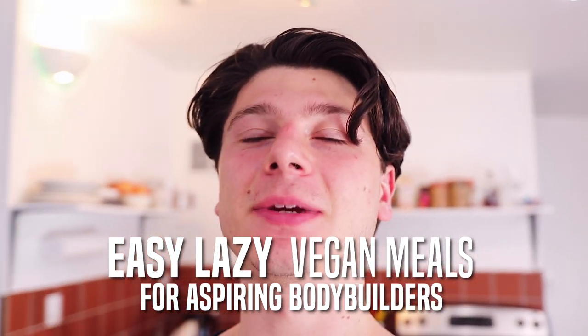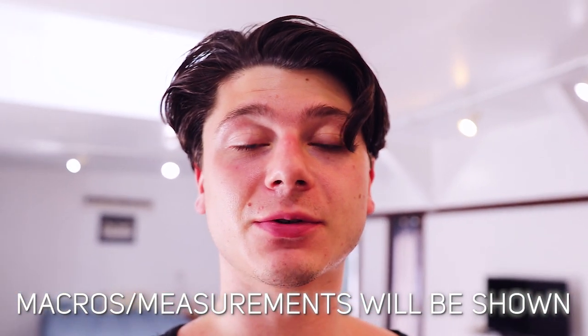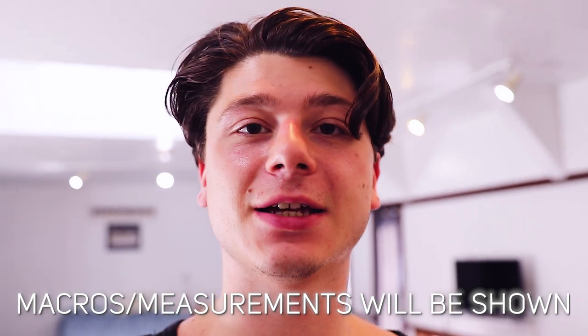I'm going to show you some super easy meals that you can make if you're trying to gain muscle as a vegan but you want to spend less time in the kitchen. Because I know with vegan foods they're less calorically dense, you've got to eat more throughout the day, so you've got to be constantly cooking sometimes. I will be showing you guys all the measurements and macros for the meals, so let's get into the first simple meal.